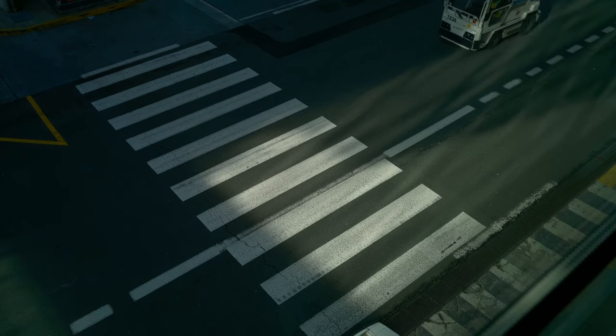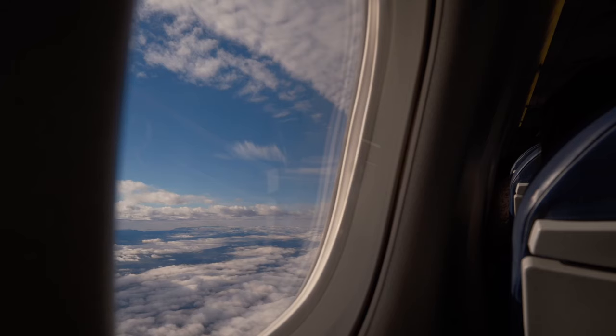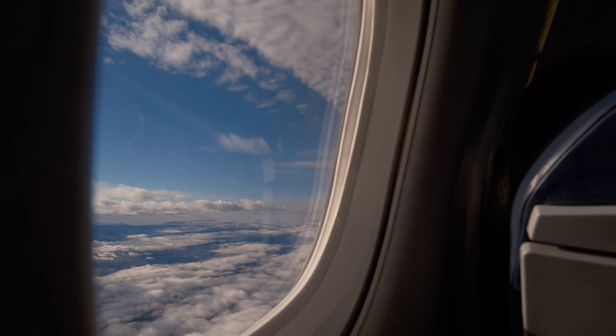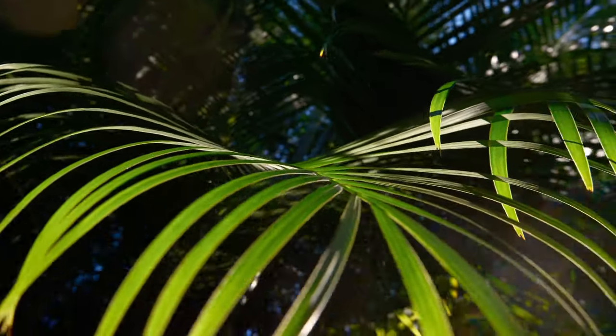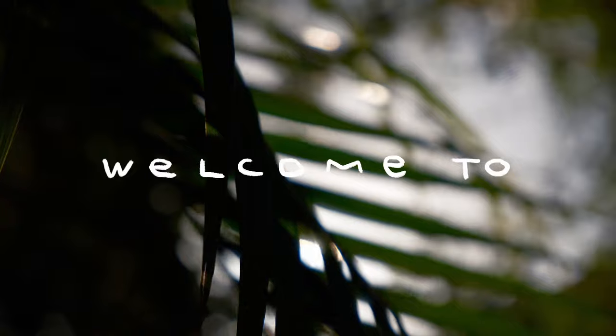Everybody has this one thing they love doing but don't do enough of. For me, it's urban sketching, and I really want to do this more often. One way to try and change this is by taking you guys on the adventure with me. This is episode number one of Artist in the Wild. Welcome to the Caribbean.